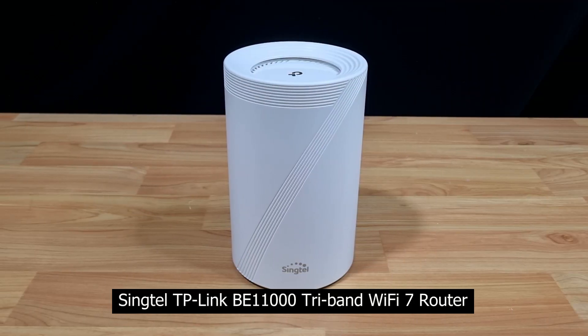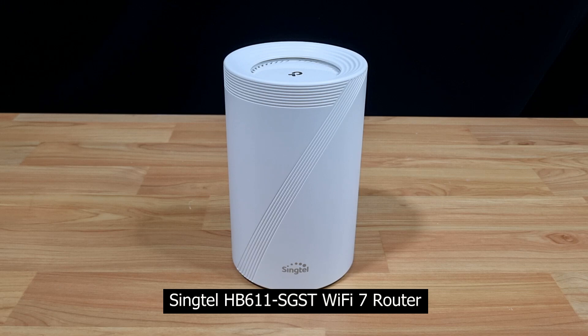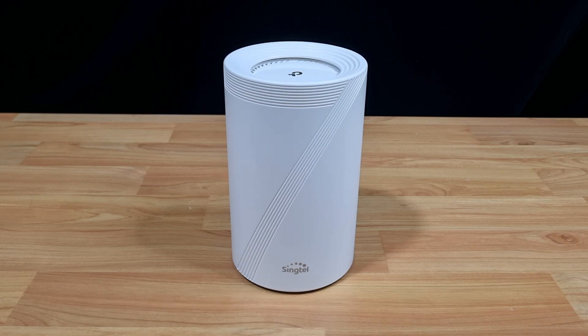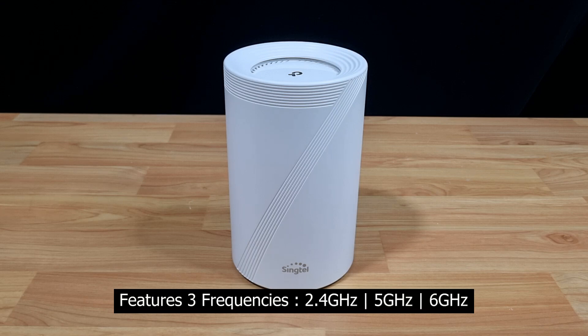This is the Syntel TP-Link BE11000 tri-band Wi-Fi 7 router. The model is HP611SGST. This is the Wi-Fi 7 router provided by Syntel when you sign up with their broadband. It features three frequencies — 2.4, 5, and 6 GHz — hence it's tri-band.